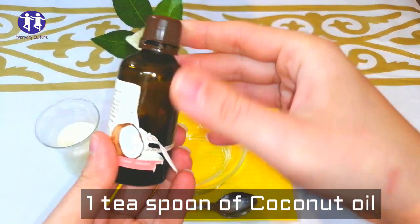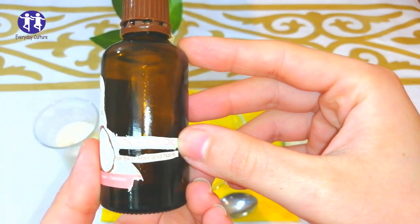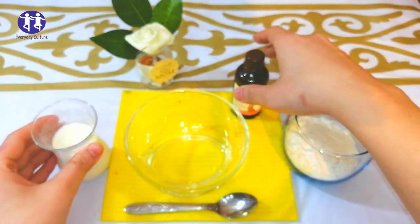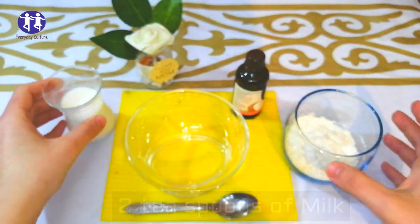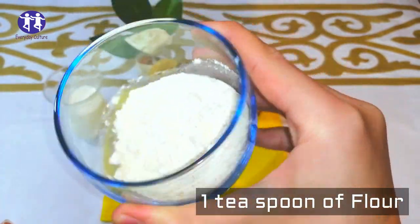One teaspoon of coconut oil. Two teaspoons of milk. One teaspoon of flour.